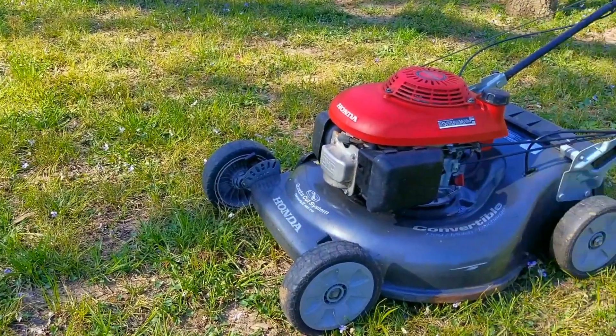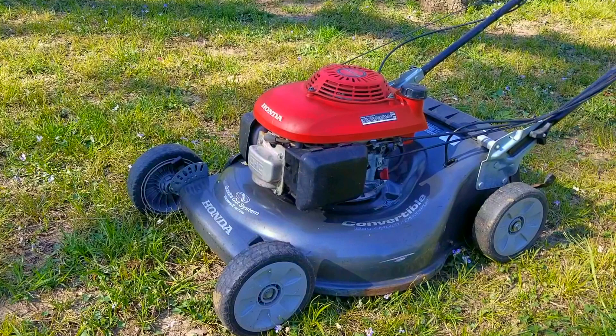What's up everyone, thank you for stopping by the channel. Today's project is this Honda lawnmower. The problem is we just got this mower working again but it suddenly stopped running and now it won't start again. Let's take a good look at it, find out what's wrong with it, and hopefully we can fix it.